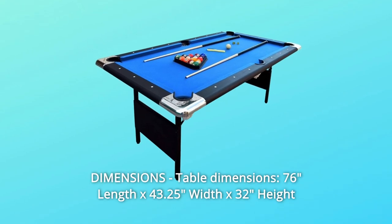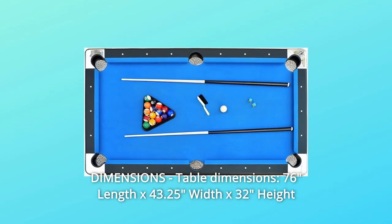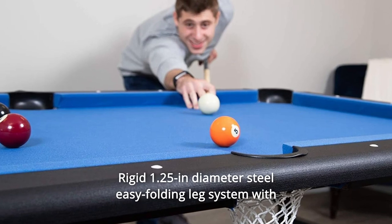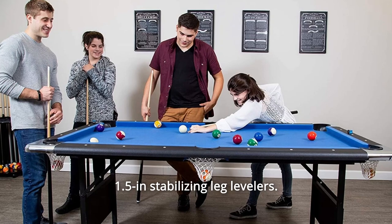Number 7: Dimensions. Table dimensions: 76" Length x 43.25" Width x 32" Height. Playing surface: 66" Length x 33" Width. Rigid 1.25-inch diameter steel easy-folding leg system with 1.5-inch stabilizing leg levelers.